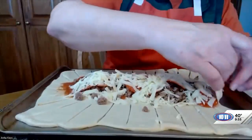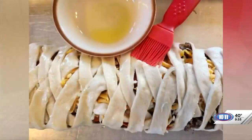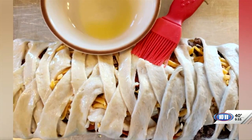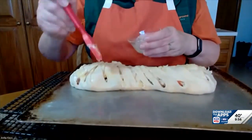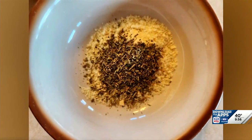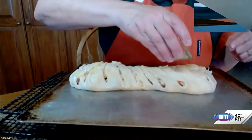Then you braid the strips across, just back and forth, back and forth — and it looks really fancy. Then you can use olive oil or melted butter; spread that on. That helps when you sprinkle a seasoning mixture on top. This mixture has Parmesan cheese, Italian seasoning, and garlic powder — but you can do whatever seasonings you like.